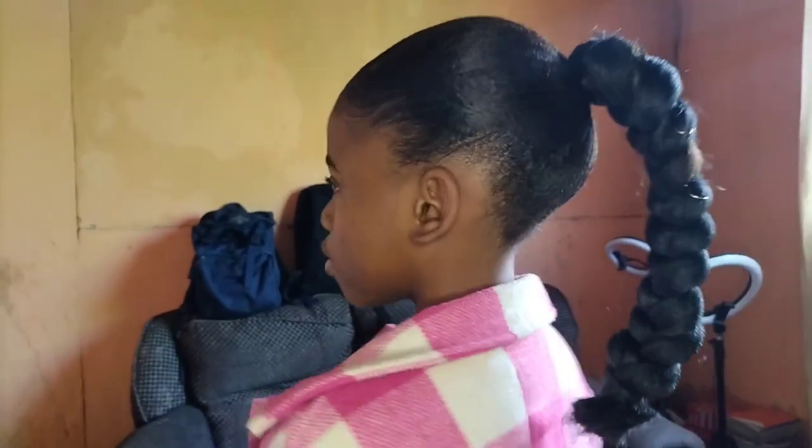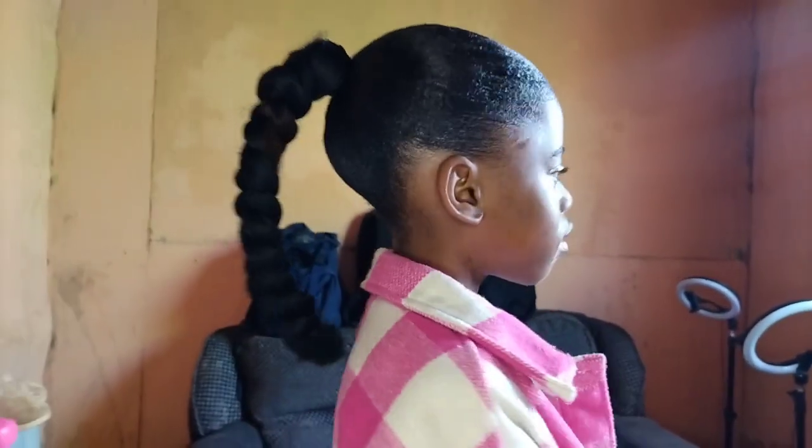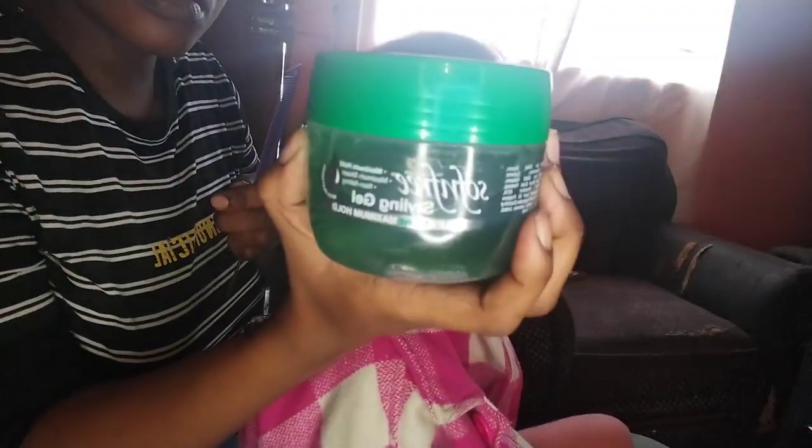Hi guys, welcome to my channel. Today I'll be showing you how you can achieve this look — a sleek braided ponytail for kids. I'll be showing you a step-by-step on how I've achieved this look. It's easy, and this is what I've used — this is the styling gel that I've used.